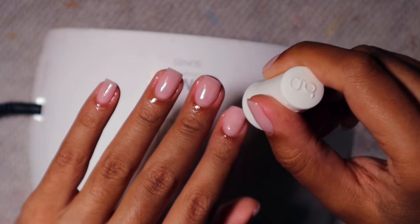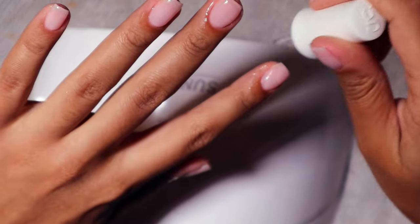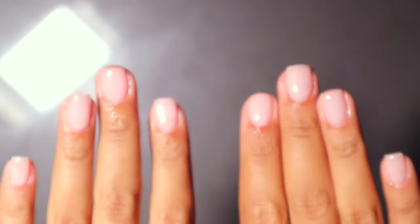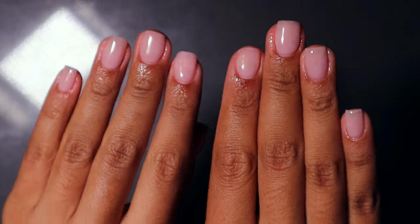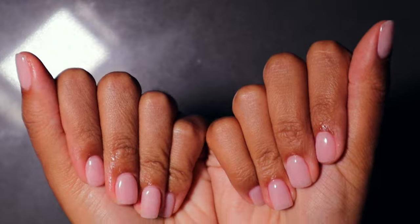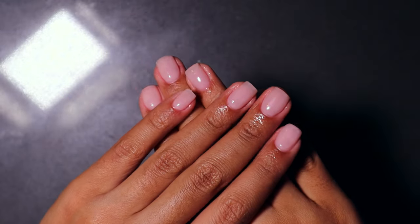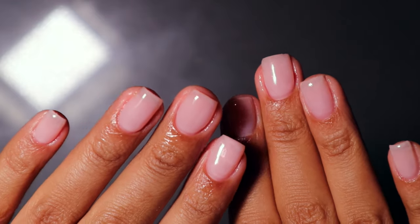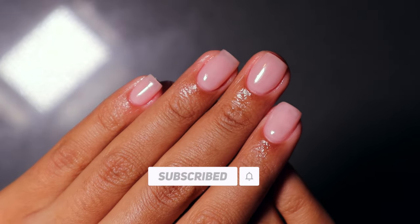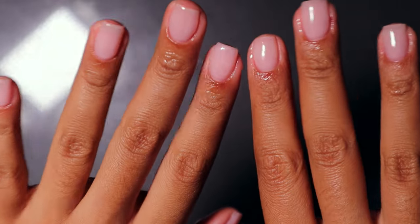They literally came out perfect — I'm so pleased with my nails. Every time I do them like this I get so many compliments. I'm going to hit them with cuticle oil to bring them to life. Look at my super clean, buffed, fresh, perfected cuticles — they look so good. It's really giving at-home Russian manicure. If you enjoyed this tutorial, leave a comment below and let me know what other nail videos you'd like to see. Don't forget to subscribe!